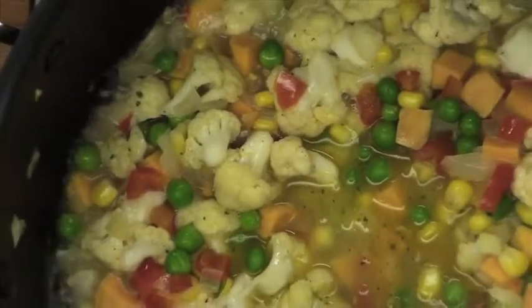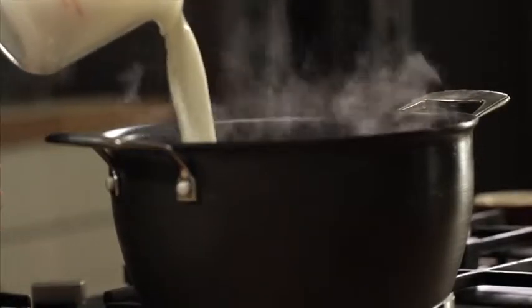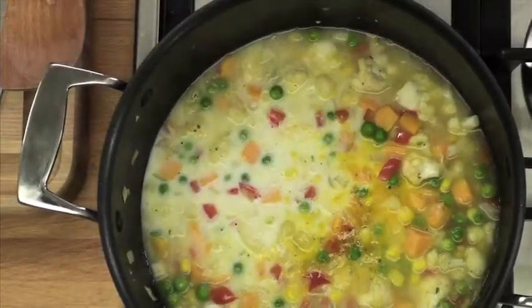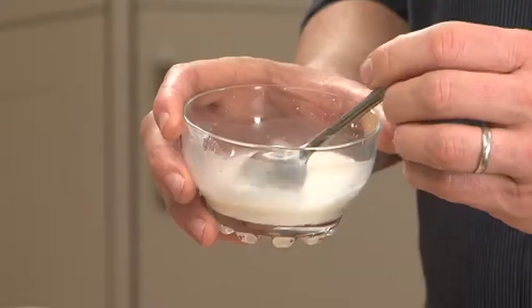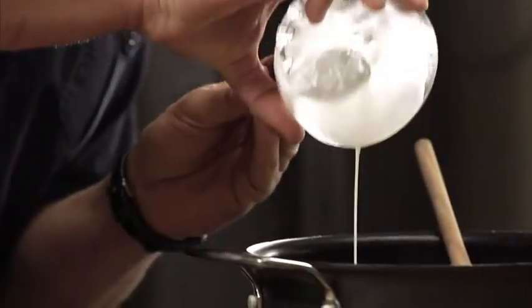The chowder's been simmering for about ten minutes. The vegetables are just cooked, so we add in the milk — just pour that straight in, and then we'll heat the soup through. To thicken the soup, just take a tablespoon of corn flour, a tablespoon of water, and mix it until it's dissolved. And then just add it into the soup.